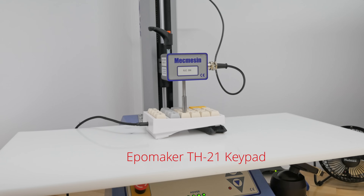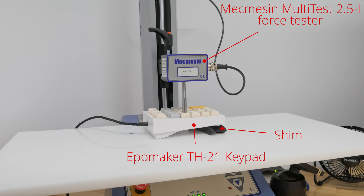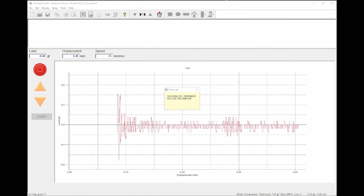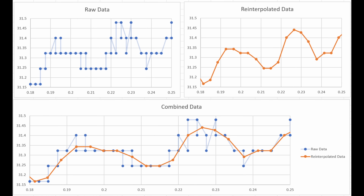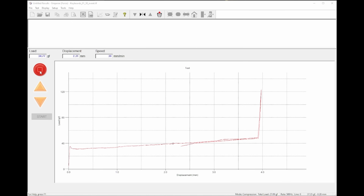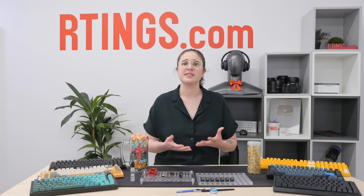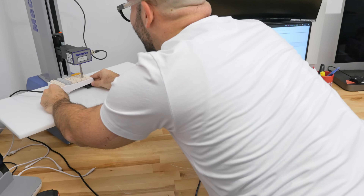To analyze how smooth or scratchy a switch is, we first gather keystroke data. We use an Ipomaker TH21 keypad and place a sample of five switches into it. We place the keypad under a force tester along with a shim to make sure the keypad is flat, so the load cell comes down perpendicular to the keycap. The load cell slowly presses down and records the force until the switch bottoms out, at which point it goes back up and measures the return force. After collecting data for the five switches, we reinterpolate it to preserve the integrity of the raw data while still making the graph readable. Each of the five switches gets its own graph run. While you might see some variance — like in the Kale Thick Box Navy Switches graph — it doesn't necessarily mean the switch is inconsistent. The force tester is sensitive, so variances could result from something as simple as the load cell placement shifting a few millimeters.